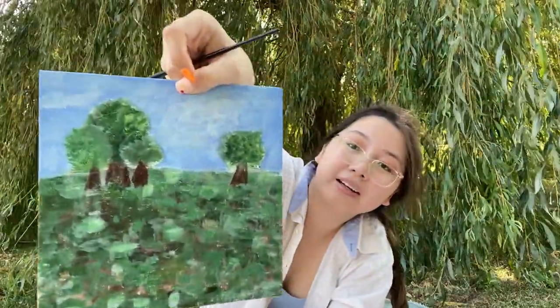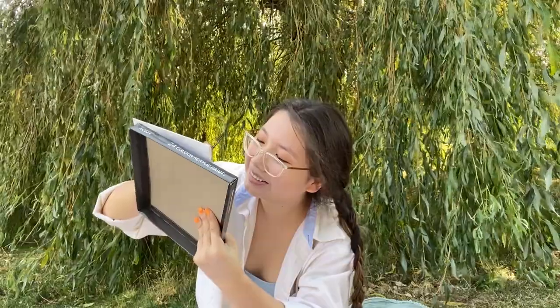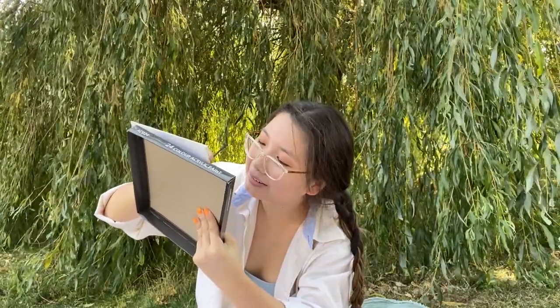It looks fake, but okay — I think I'm done. Let's see how accurate it is, I'll show you. 100% accuracy if I do say so myself!